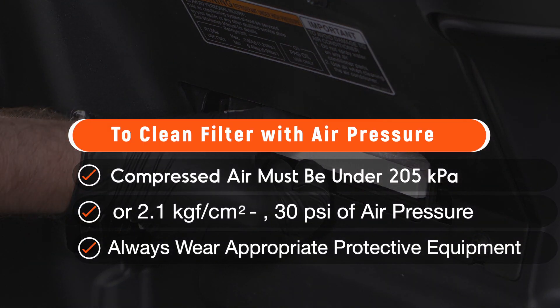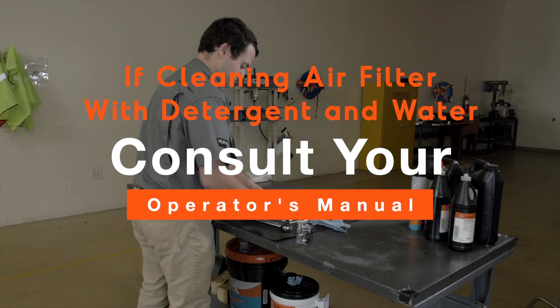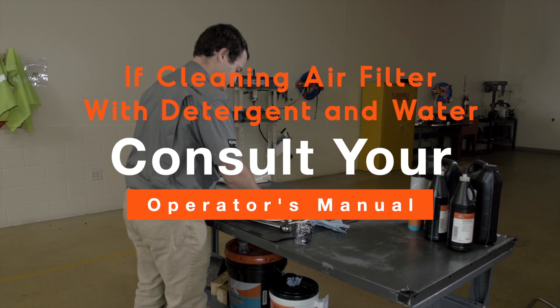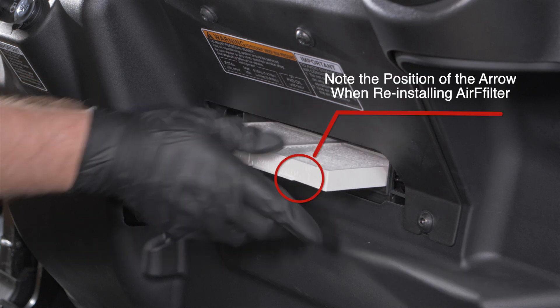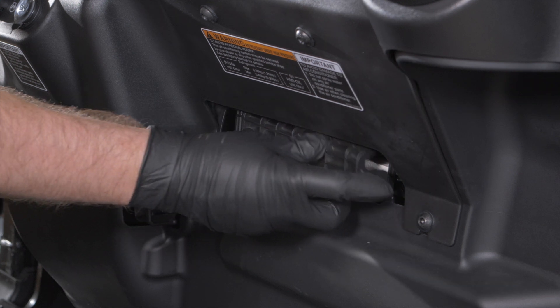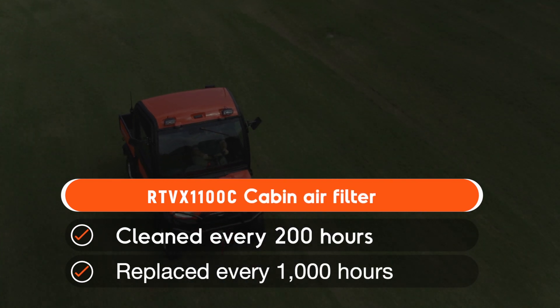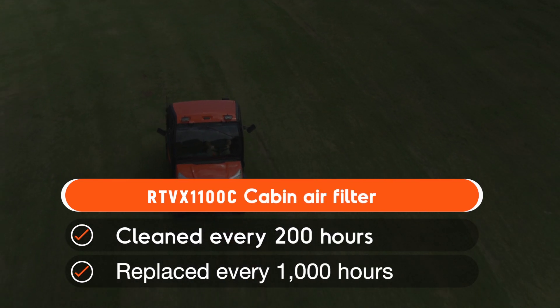Don't exceed 205 kilopascal or 2.1 kilogram force per centimeter of air pressure. Don't blow material onto yourself and always wear appropriate protective equipment. The cabin air filter should be cleaned every 200 hours and replaced every 1,000 hours.